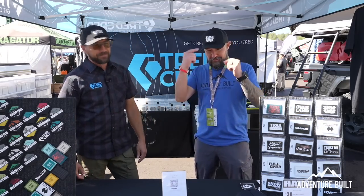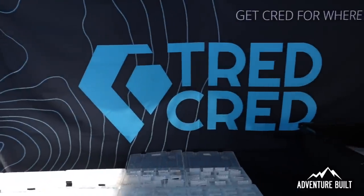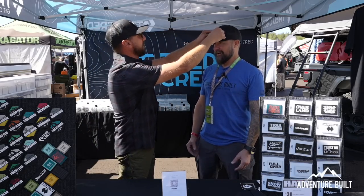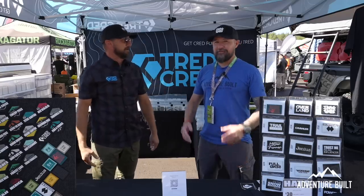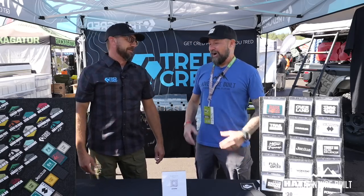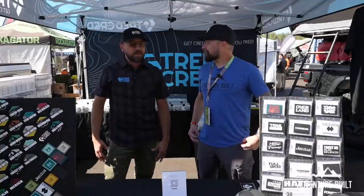And of course 'I Love Tacos.' You are really making leaps and strides here. All right, anything else going on? We're always expanding. I have a lot of great new things coming out — some new lines of patches and stickers in different areas. We've recently changed our tagline from 'Get cred for the trails you tread' to 'Get cred for where you tread,' because we're expanding into different markets outside the off-roading industry.